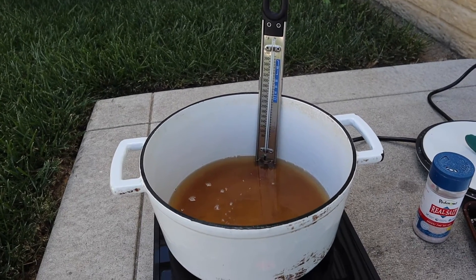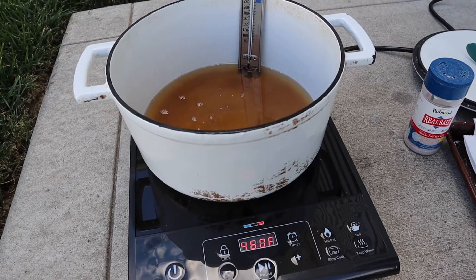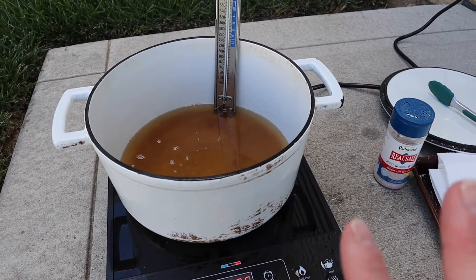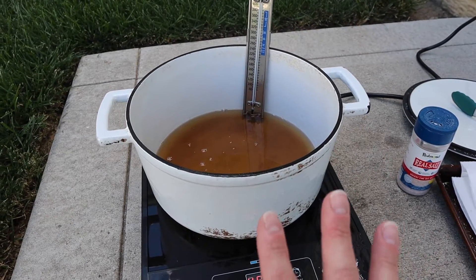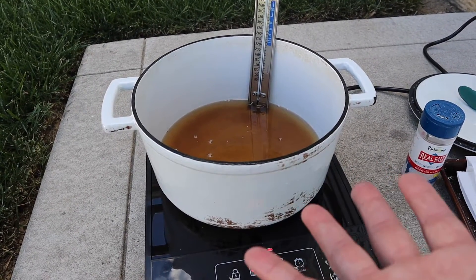Right now it looks like it's at about 280. I have a tendency to be very clumsy, so I figured this was the safest spot for a wicked hot vat of fat.